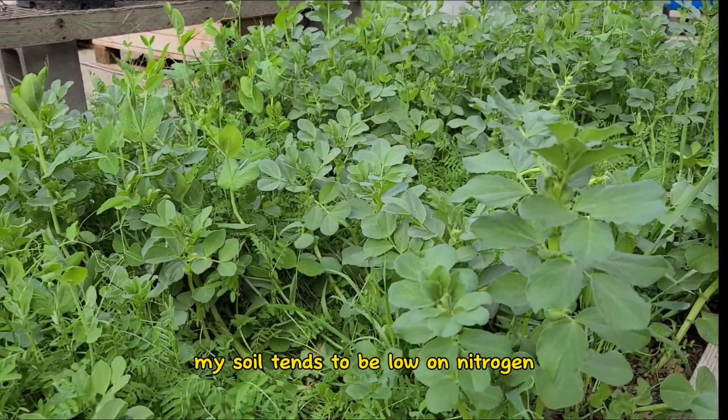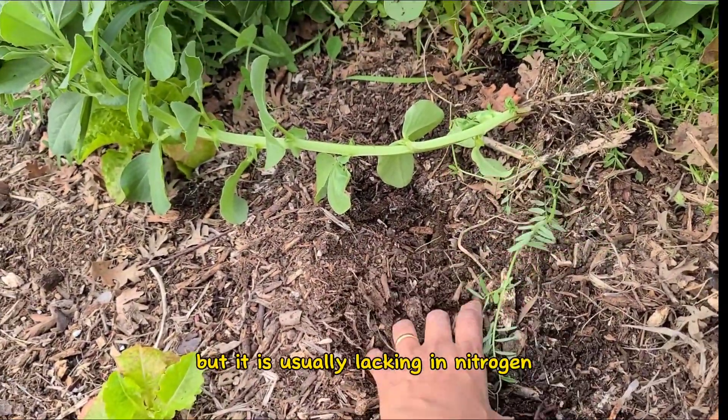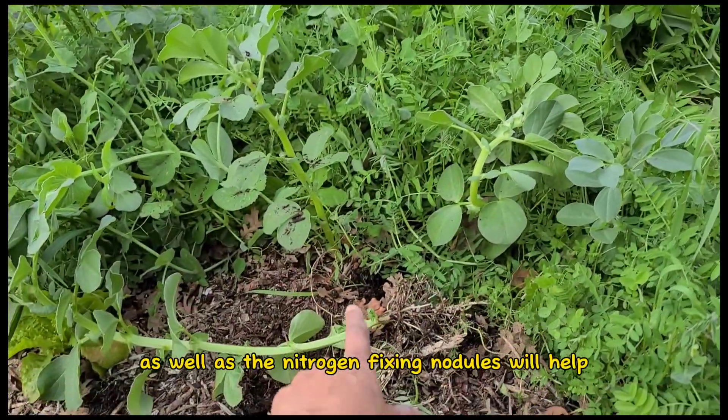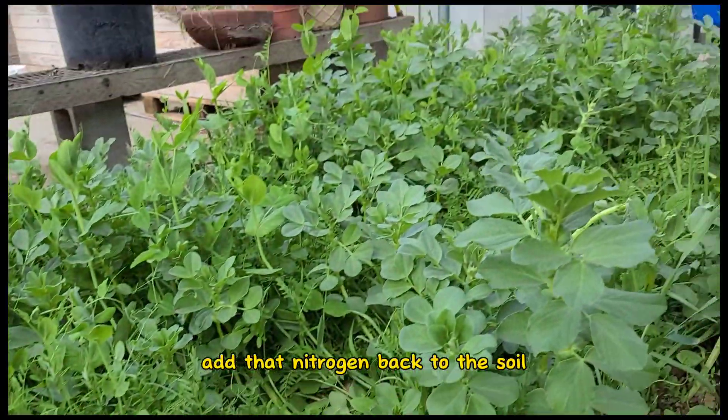My soil tends to be low on nitrogen. It's a rich clay soil, but it is usually lacking in nitrogen. The biomass as well as the nitrogen-fixing nodules will help add that nitrogen back to the soil.